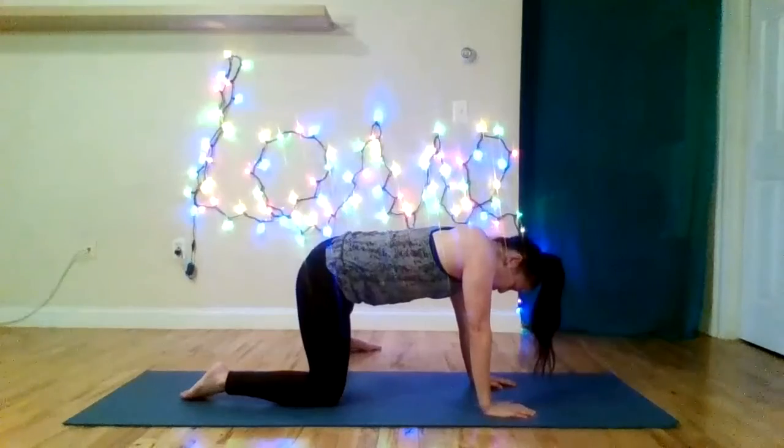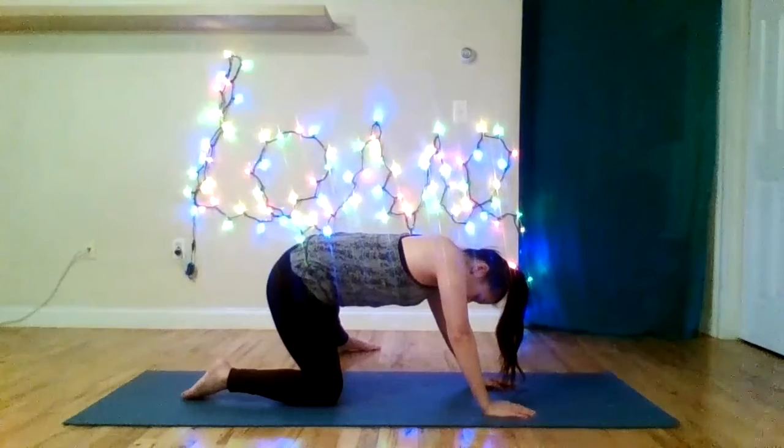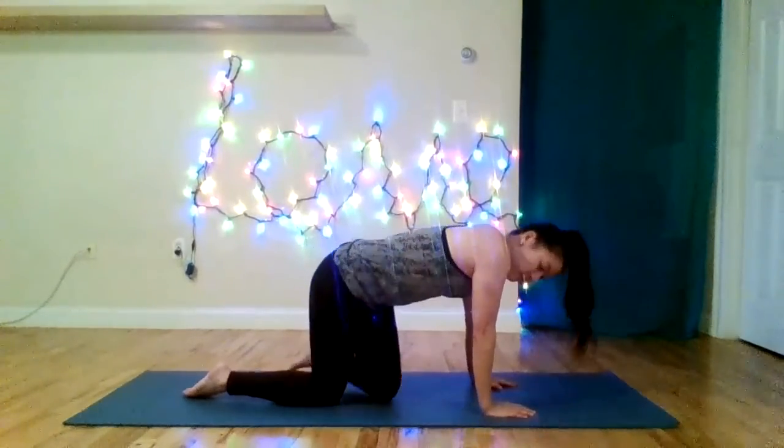Keep that breath going. We settle into a little bit of a flat neutral back here. And that will conclude our class today. Thank you guys for coming. If you have any questions at all, I'd be happy to answer them. Thank you.